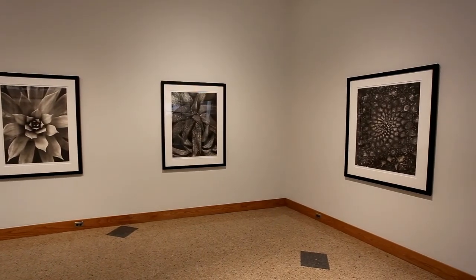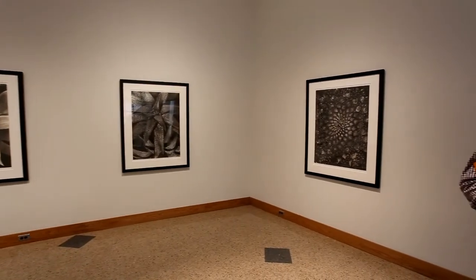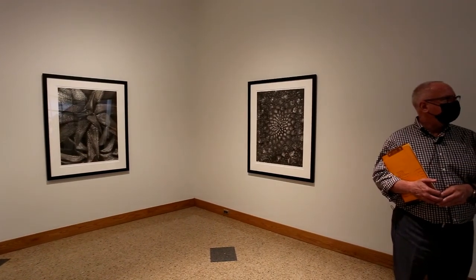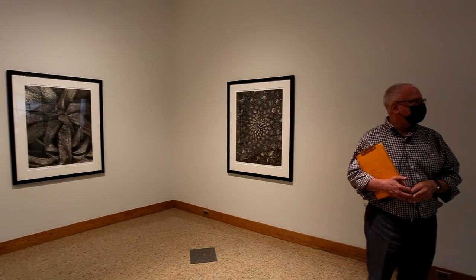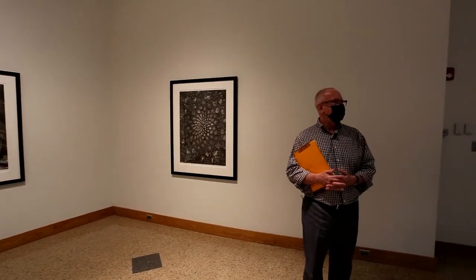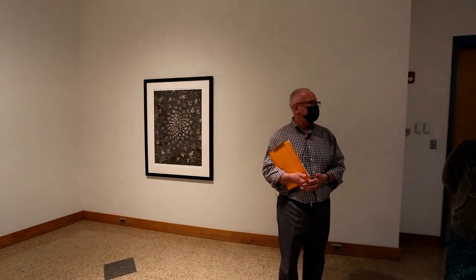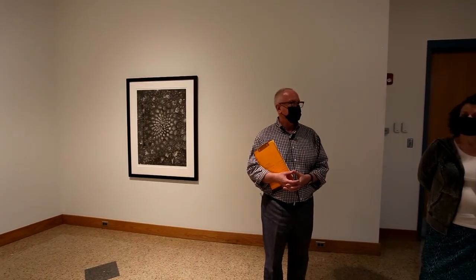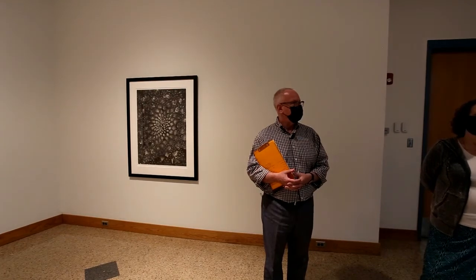We still have still lives upstairs and the grid show upstairs, and then downstairs we have the highlights of the post-pain relief and the early Dr. Dahm artworks. Thank you very much.